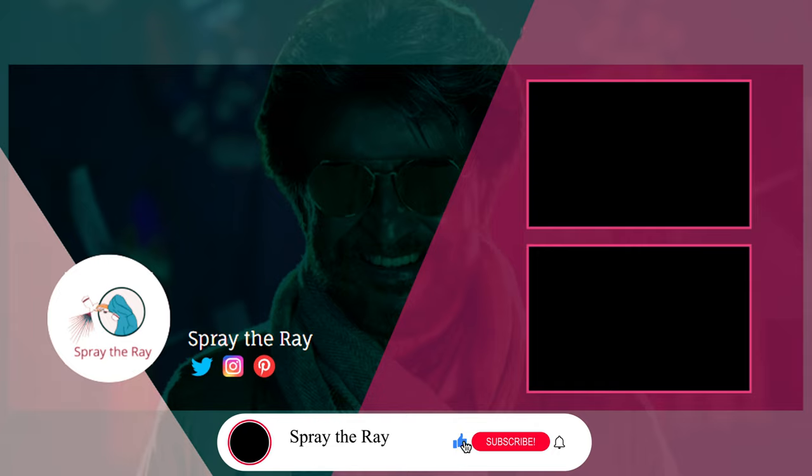Please like, share, and subscribe to Spray the Ray. Thank you for your love and support.